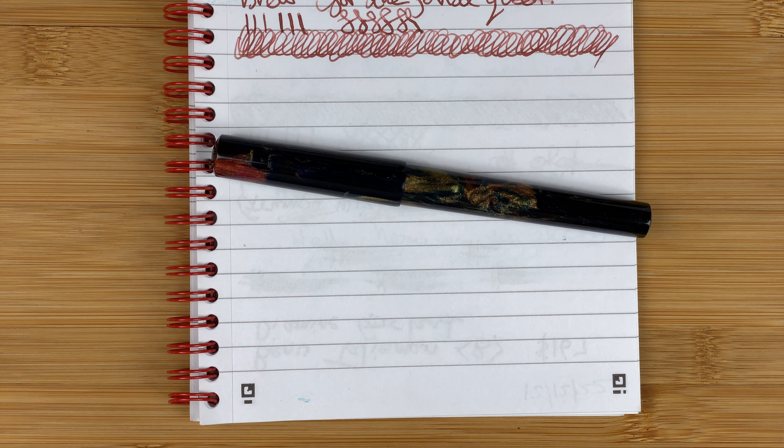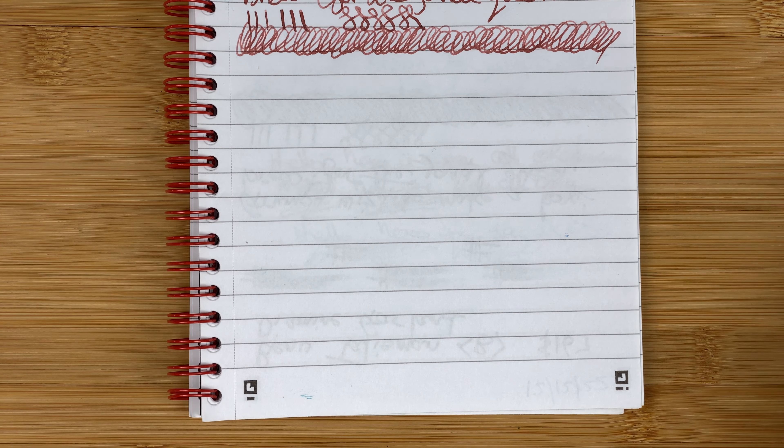The pen is all back together. I've brought in the notepad for testing — this is Oxford Optic paper, really nice fountain-pen-friendly paper, in an A5 black and red notebook. Let's do some writing.